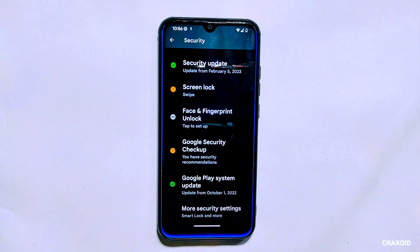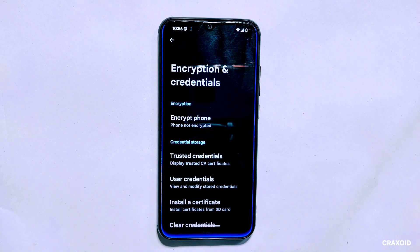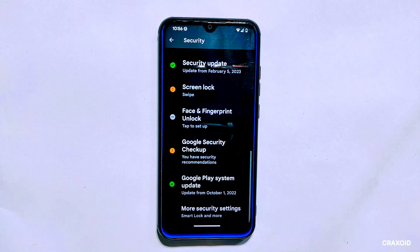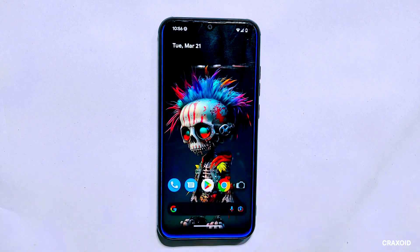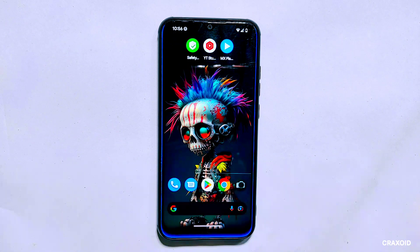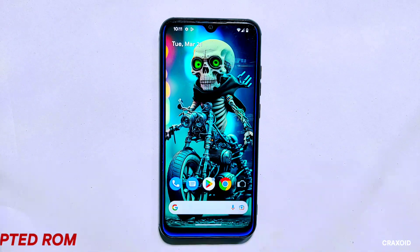As you can see, my phone is still not encrypted. So by using the dirty flash method you can update your custom ROM to the latest version without losing any app data or formatting your phone. On a decrypted phone, this method is safe and straightforward. Now let's move on to updating an encrypted device.